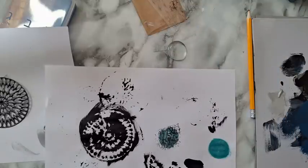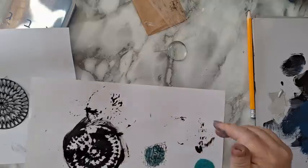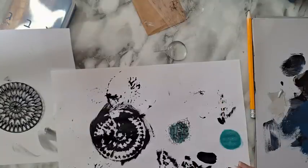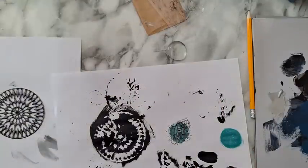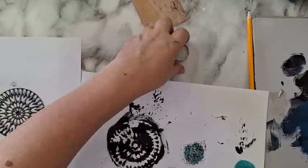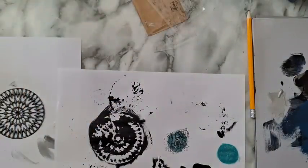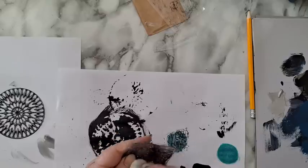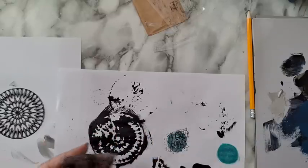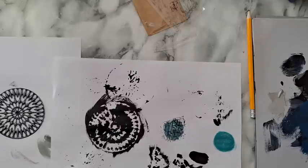I'm going to assemble all the stuff I've got here, and I still want to add more highlights to the notebook cover and all the texture. If you are using gesso or acrylic paint on top of a clear stamp, wipe it immediately after use — you don't want it to dry on your stamp, it will ruin it.